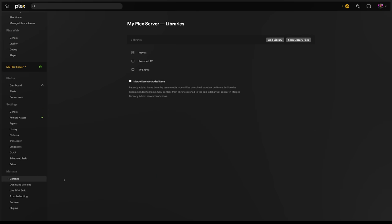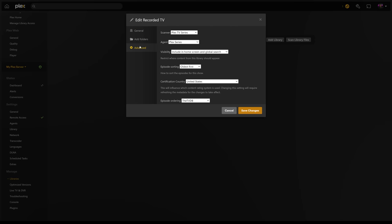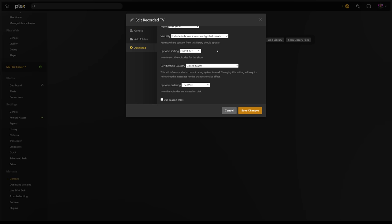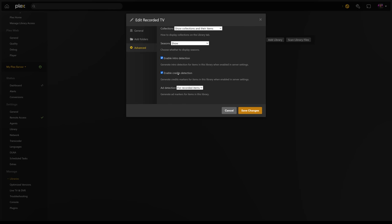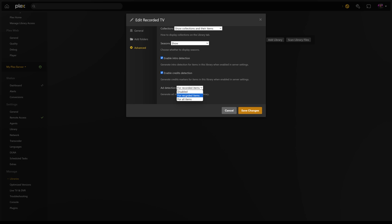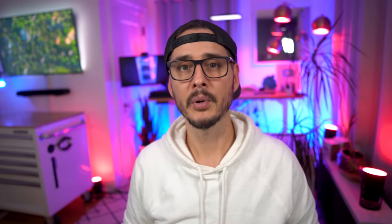We can do this in our library settings, which you can find in the manage section. If we edit our recorded TV library and go to advanced, we should see a few settings here that help us skip unwanted content. Be sure that enable intro detection and enable credits detection is turned on. And then for the ads detection setting, choose 'for recorded items' — this enables ad detection for new recordings. If you've already recorded TV with Plex, you can turn it on for 'all items' to force a scan of all items in that folder. Once that's turned on, it should now add these markers so we can skip unwanted content. This detection takes a few minutes and only starts after a show is done recording. You won't see recordings in your library until it's done doing the detection.